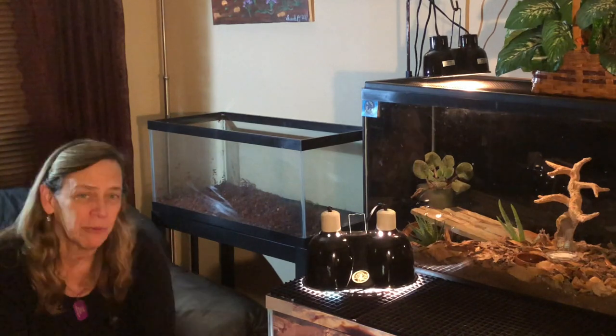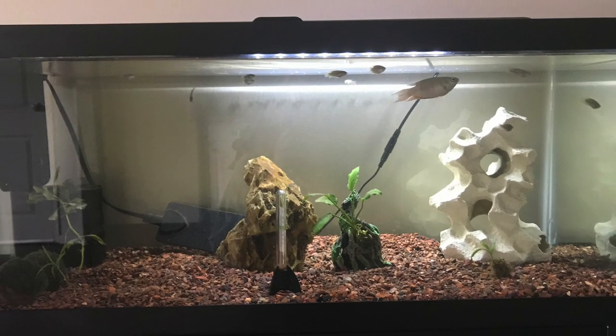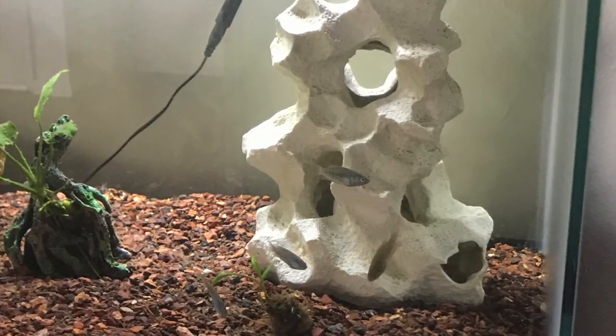My daughter's moving and she's got about a two-month transition. So instead of moving the fish around for two months, I'm going to set them up right here, and this is where they're going to stay until she's ready for her fish tank. We're going to set up her 20-gallon long here with all her paradise fish.